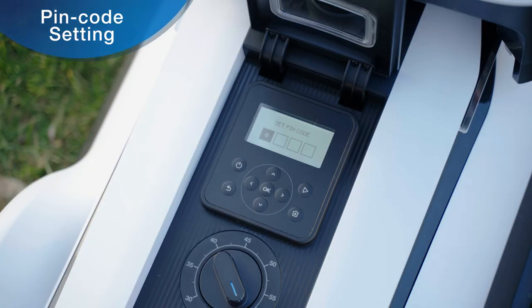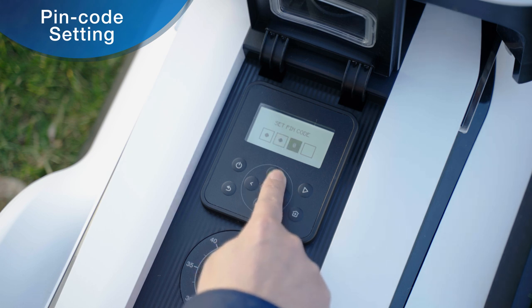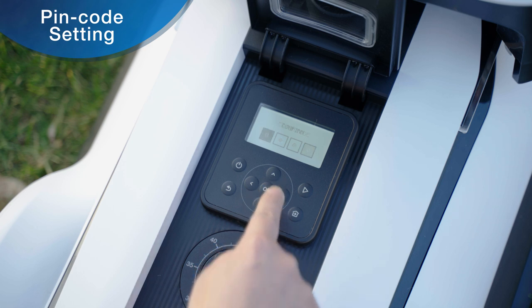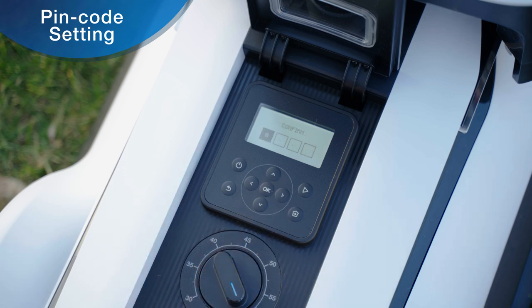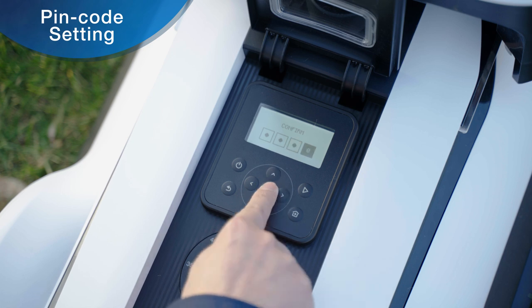Please set the pin code for GOAT. Press the up and down keys to select numbers 0 to 9 for each digit. Press the OK key or the right key to set the next number until the four-digit pin code setting is completed. Then enter the pin code again for a second confirmation.